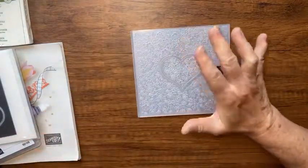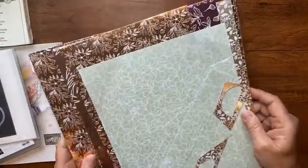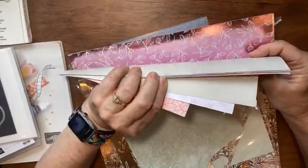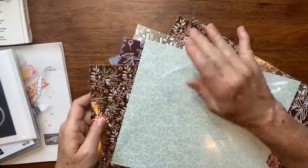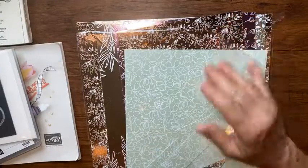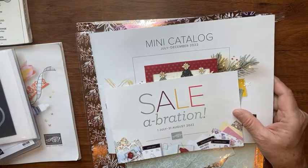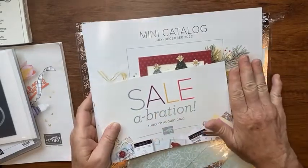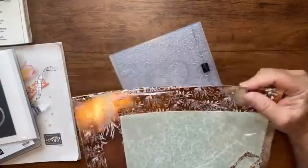I want to give you a sneak peek of a new paper. This is from the Splendid Day suite and it's really pretty all-foil paper — can you see that? The back side is just a simple pattern, but the front is all foil. I want to see how foil paper goes through the hybrid embossing. Splendid Day is coming out in the new annual catalog, on page 65. The January through June mini catalog is going out and next month the July through December catalog comes in. We're going to use this designer series paper to make today's card.